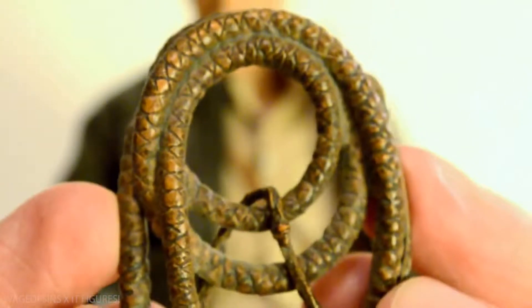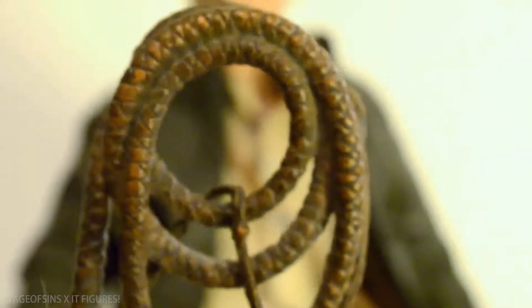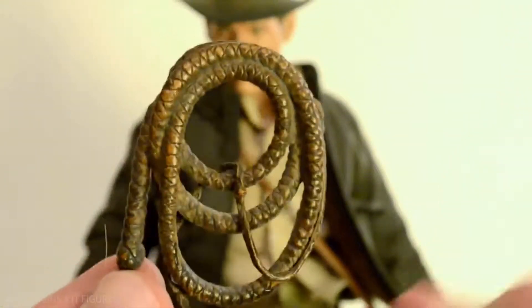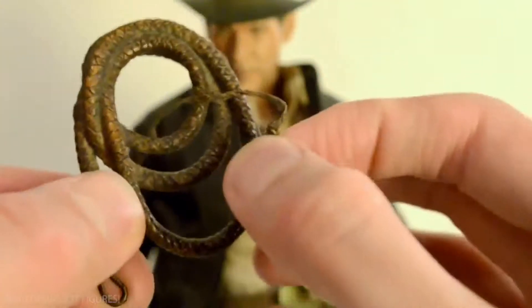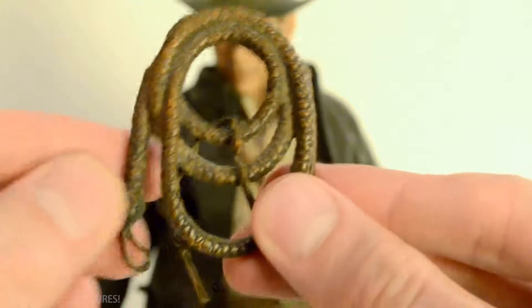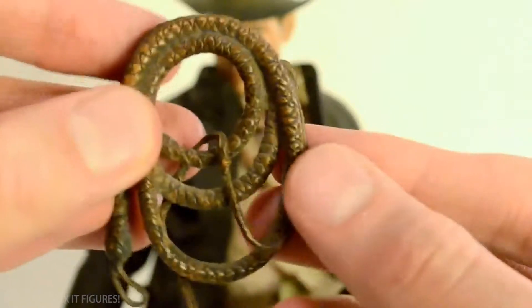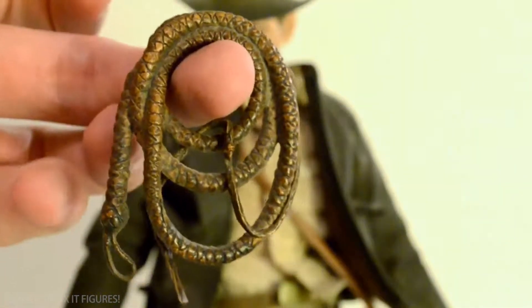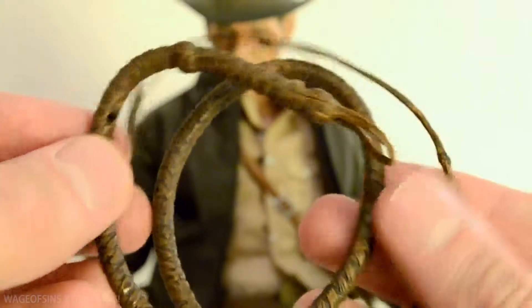He's got the coiled whip, which can either be held in his hand or be clipped onto the whip clip on his belt. It looks nice - the way it's draped over looks pretty natural when it's hanging there.